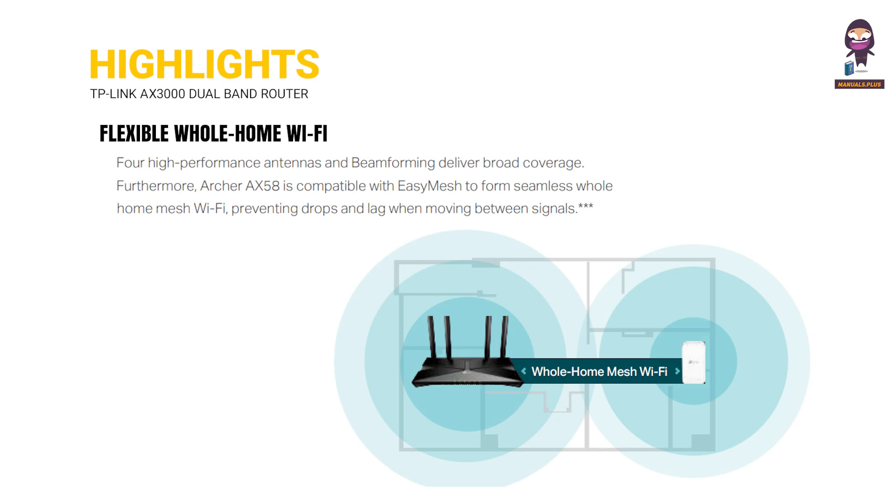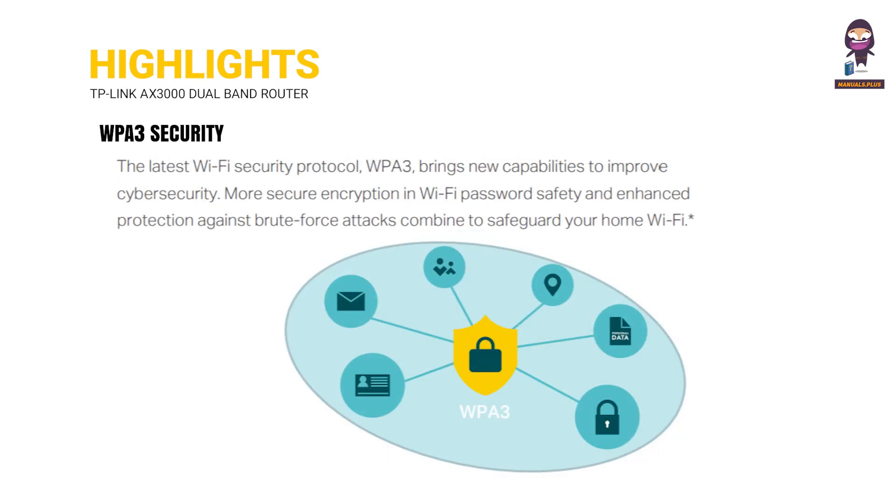Highlights include flexible whole-home Wi-Fi coverage and WPA3 security for enhanced network protection.